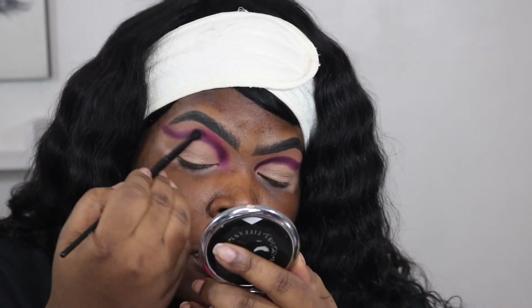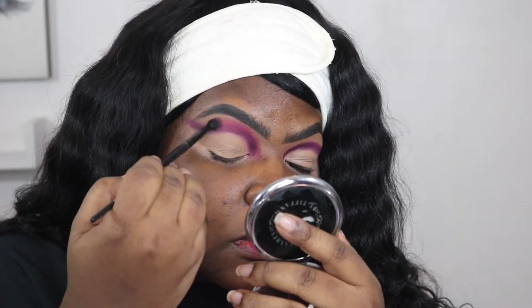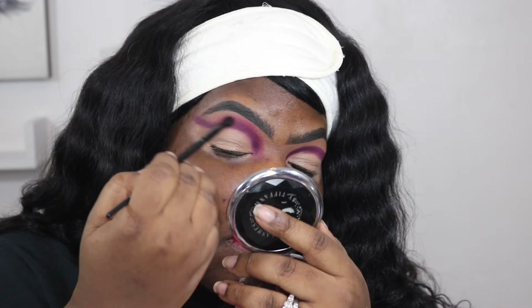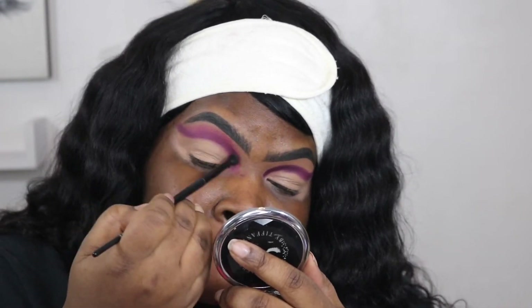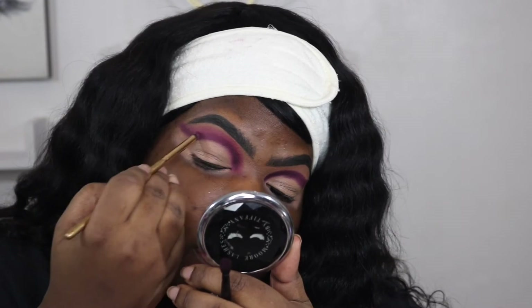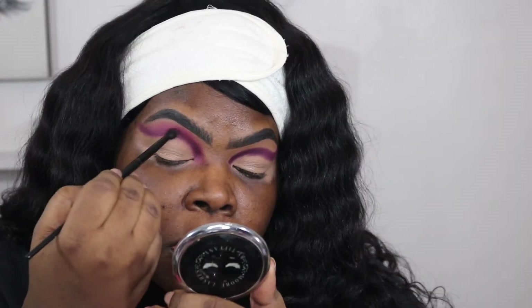I'm going to go ahead and keep blending. Now I'm going to go back in and put that dark purple back on the crease because we want it to be darker towards the crease.